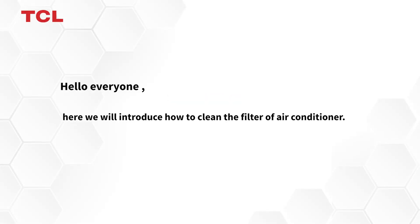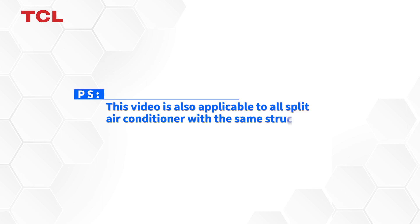Hello everyone, here we will introduce how to clean the filter of an air conditioner. PS, this video is also applicable to all split air conditioners with the same structure.